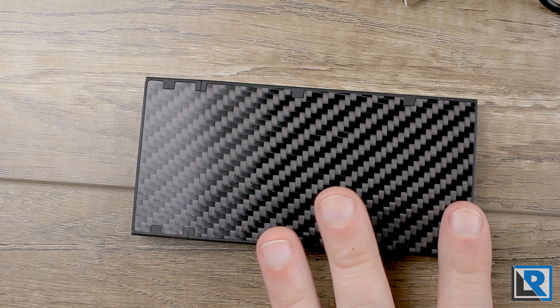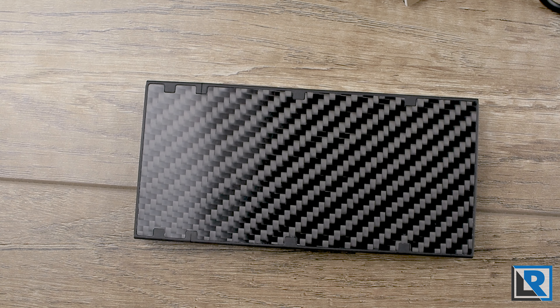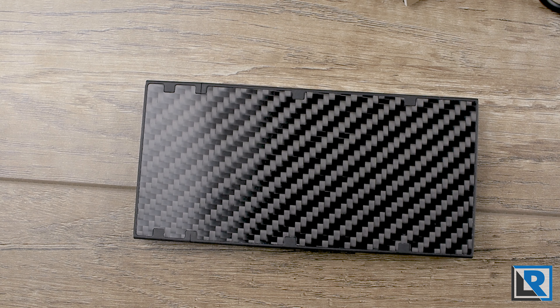The power bank is water rated at IPX5, which is rare for a power bank. It means it can sustain low pressure jets of water or splashes, so it's perfect for adventuring even though it's not officially rated for that. I even did a submersion test and it seemed to hold out just fine.